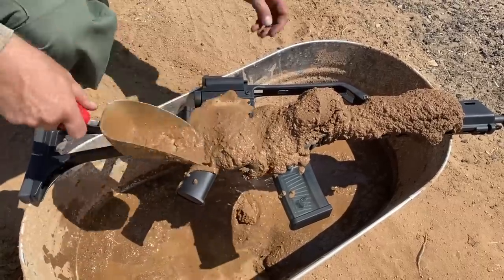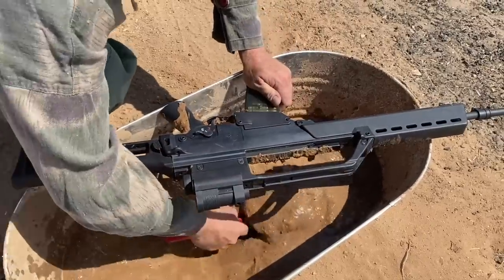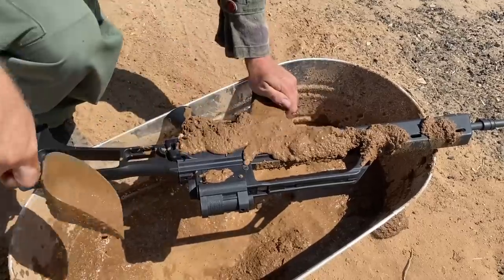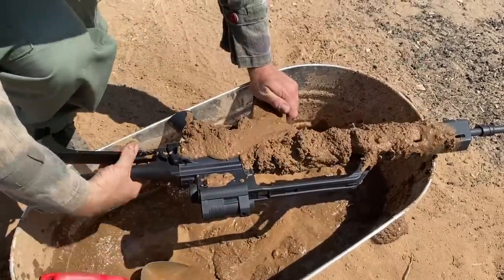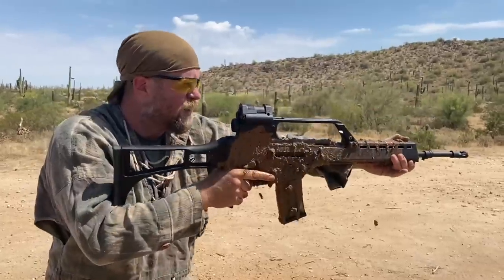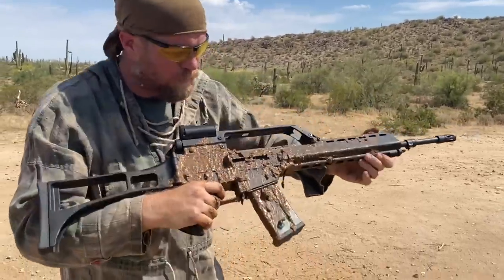I'm going to stay away from the optic as much as I can. Not much on this side, but we have to get it. Charging handle, fire control group — all right, yep, that's typical InRange mud. My one shake. Off safe, here we go, five rounds — no, one round.